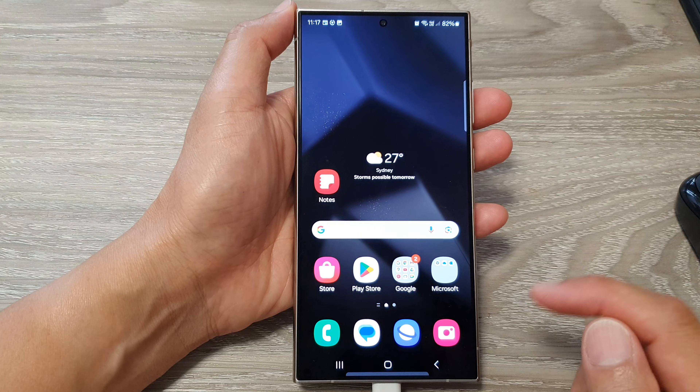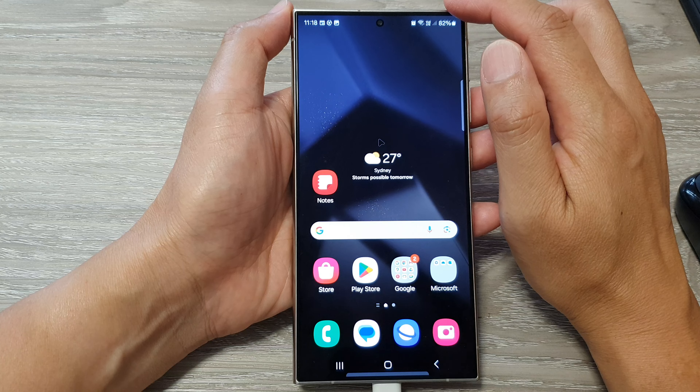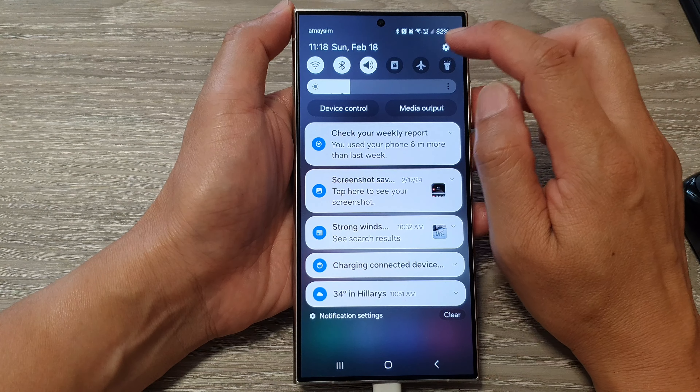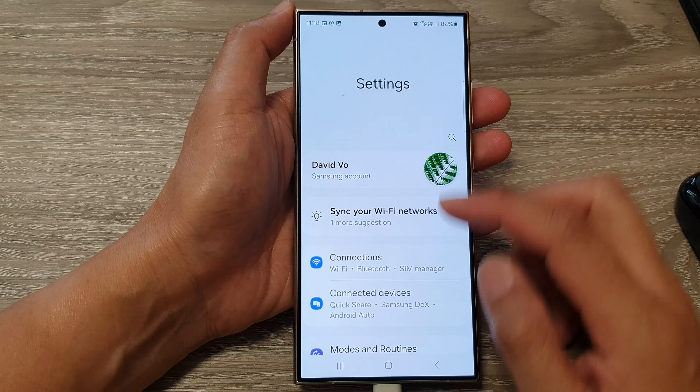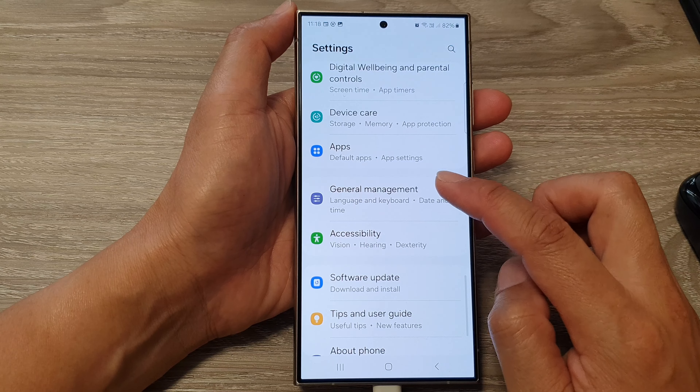First, tap on the home button to go back to the home screen. From the home screen, swipe down at the top, then tap on the settings icon. Next, scroll down and then tap on General Management.